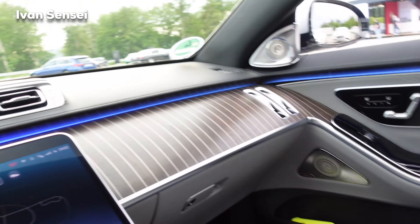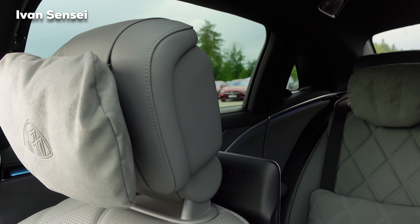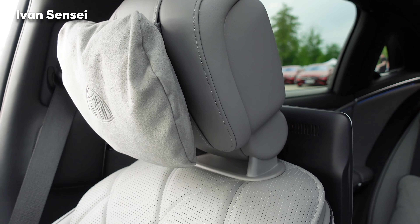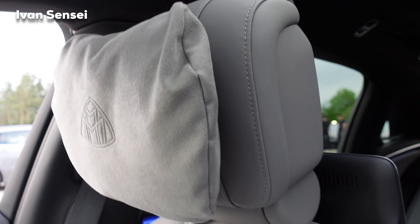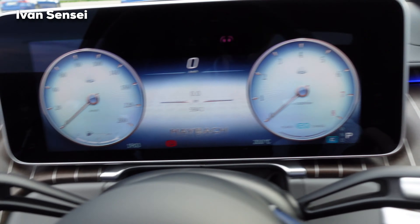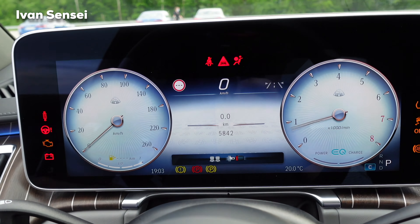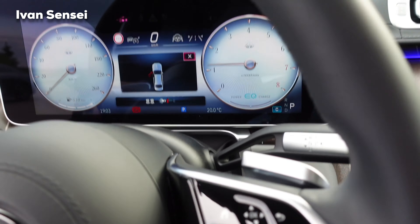Now let's check out the rear. You can move the passenger seat with the buttons in the driver's door — this is really top level. Let's start the car. It's that smooth — super smooth and super easy.